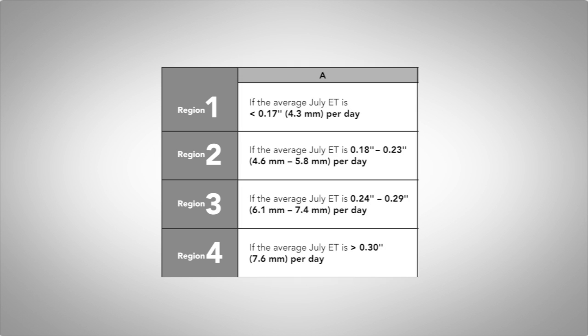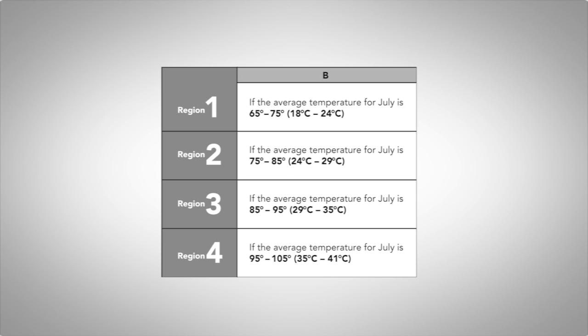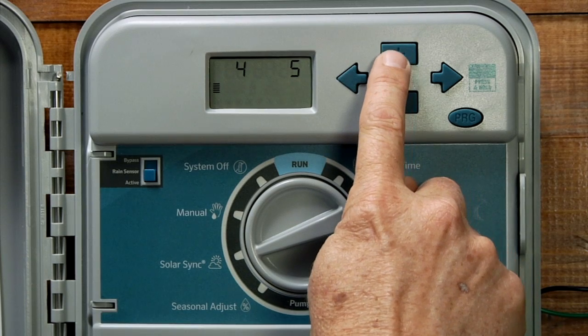There are three ways of choosing the region. The first and most reliable method is according to the average ET, or evapotranspiration rate, for the hottest month of the year in your area — you can usually find this information on the internet. Another method is according to the average temperature for the hottest time of the year, and the third method is according to a general description of the area that you live in. Choose the region using the plus or minus button.